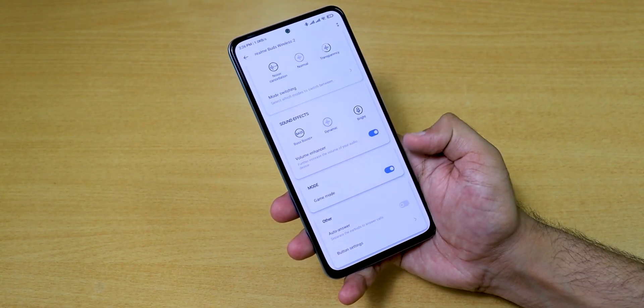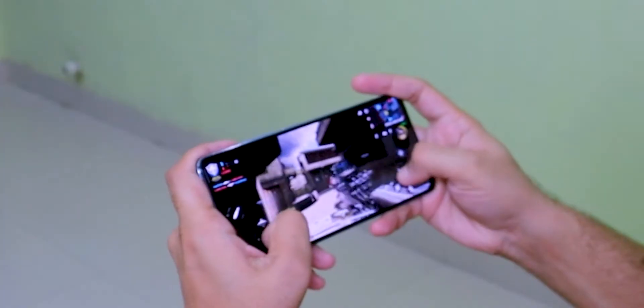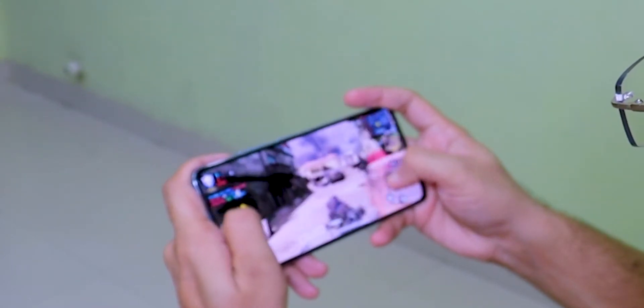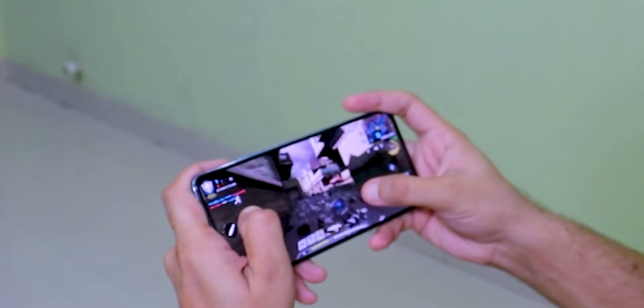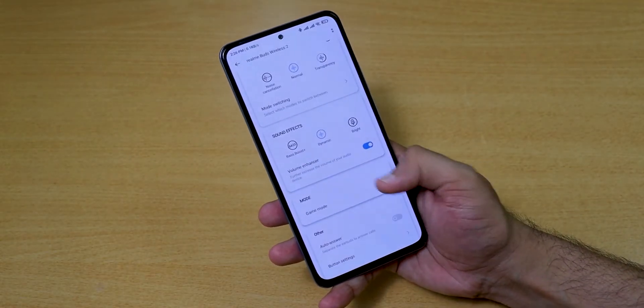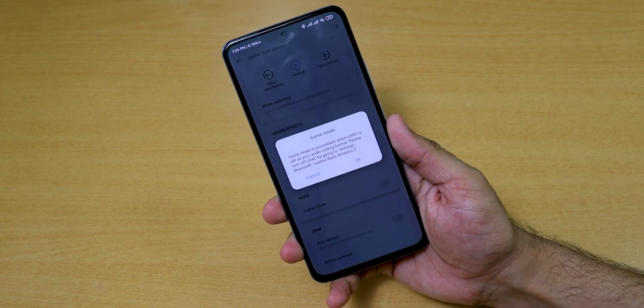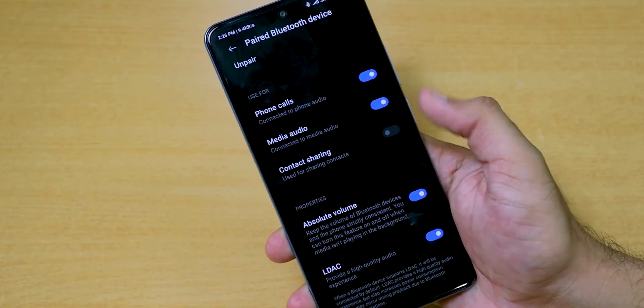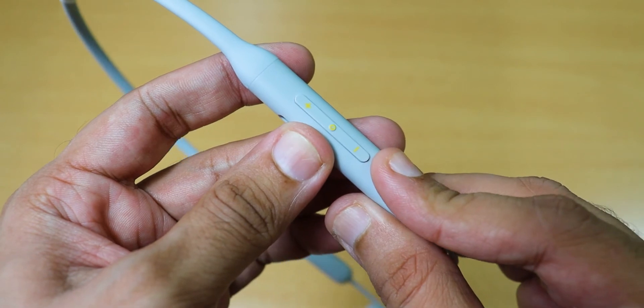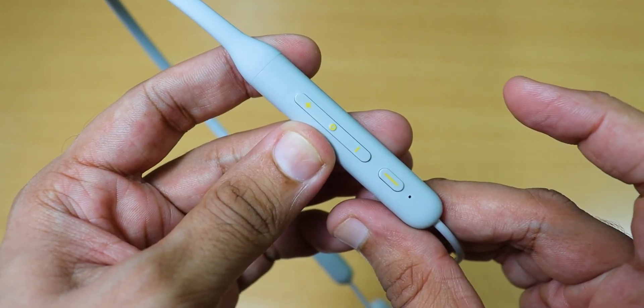For gaming experience, we can use gaming mode. We also get support for noise cancellation, which blocks out environmental noise like fans, traffic, and airplanes. We get dedicated buttons to easily switch between normal, transparency, and ANC modes.